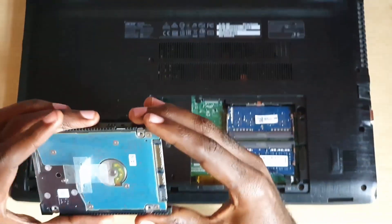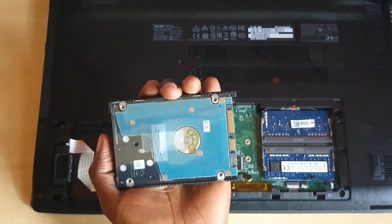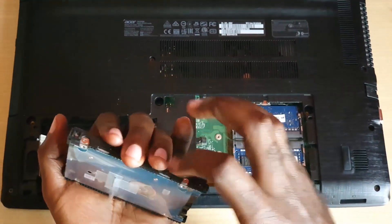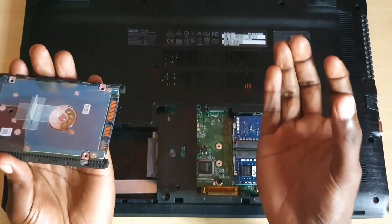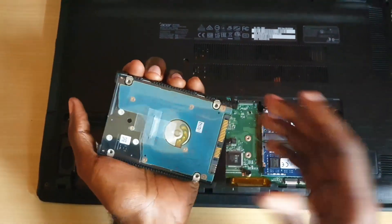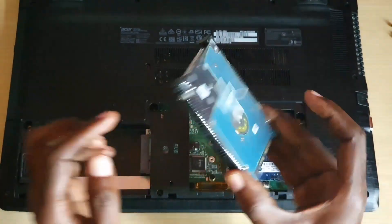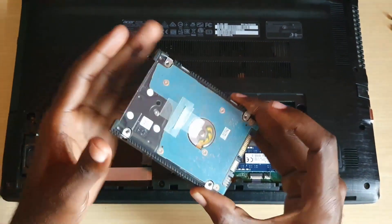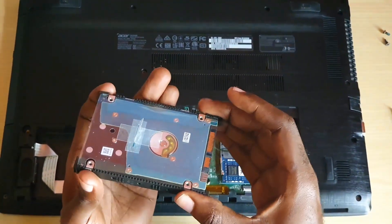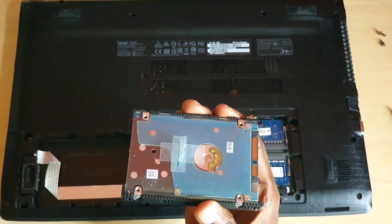If you're doing a hard drive upgrade, unscrew the bay sides, place them on the new hard drive, and put it back in. The same applies to an SSD — the SSD will look slightly different since this is a mechanical hard drive, but you place it back inside its cradle and screw it in. Remember, if you change your hard drive you'll need to reinstall Windows.